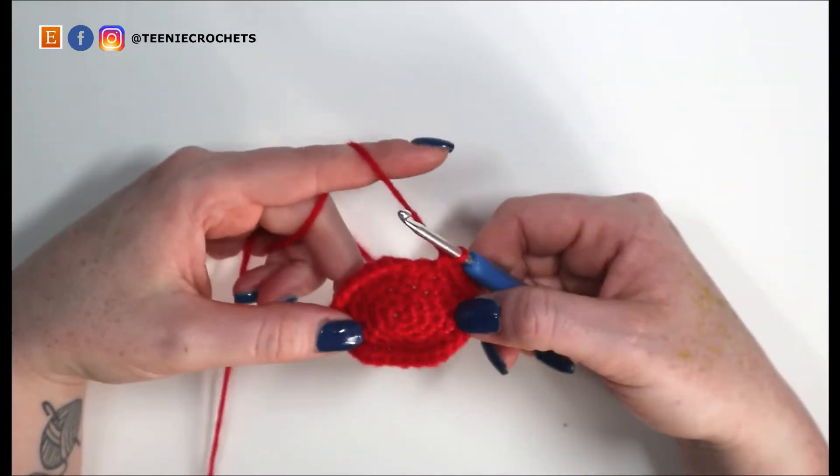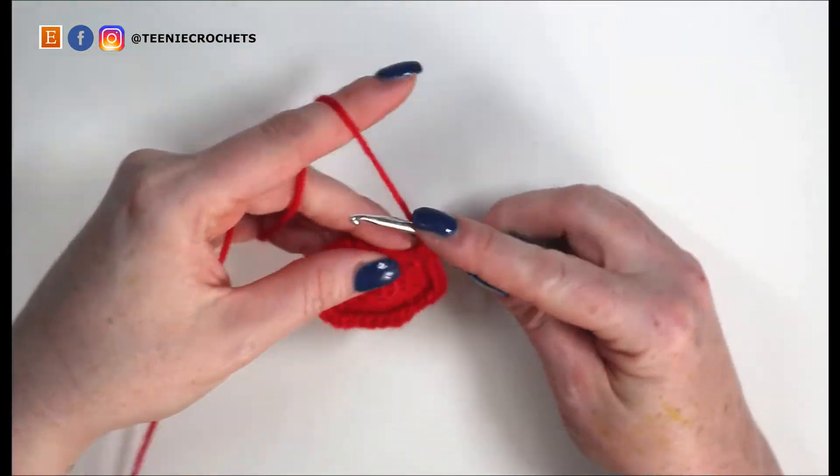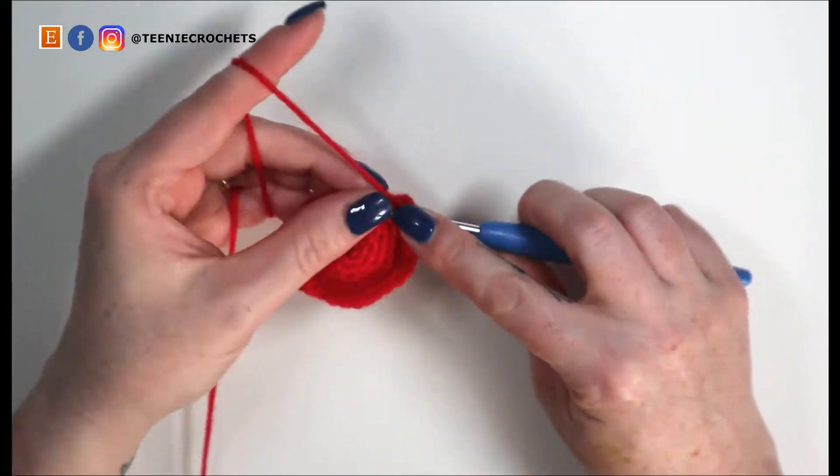We've got thirty stitches and we're now going to single crochet around these thirty stitches for four rounds — four rounds of single crochet. I'll meet you back here when I've nearly finished mine.